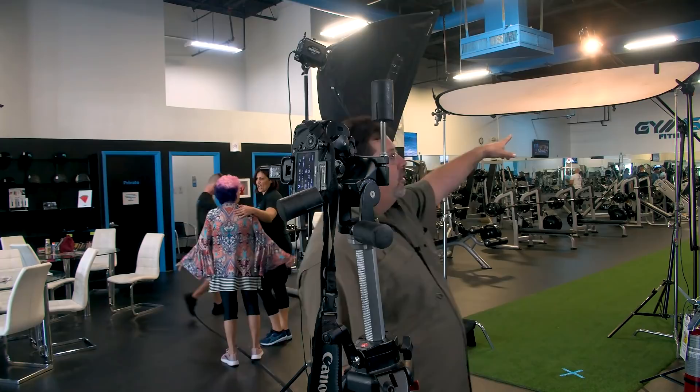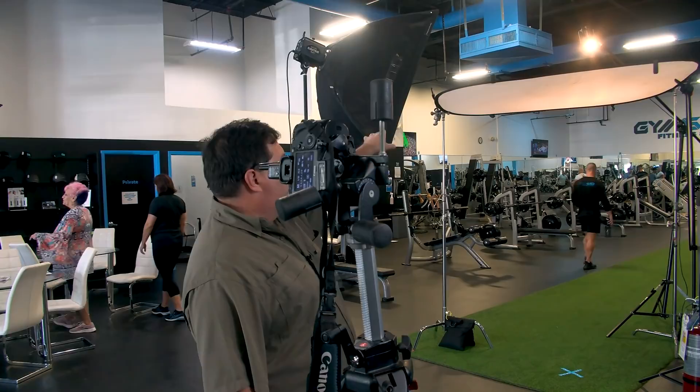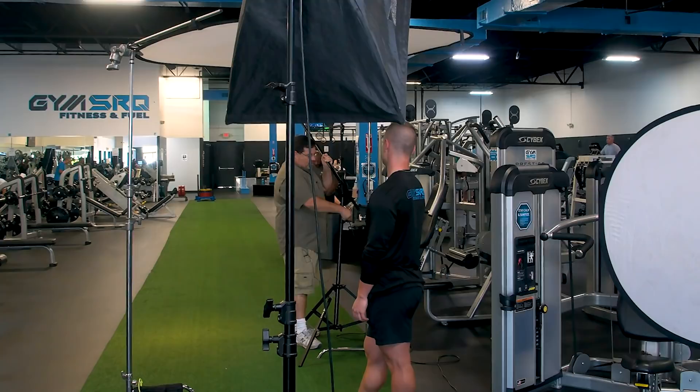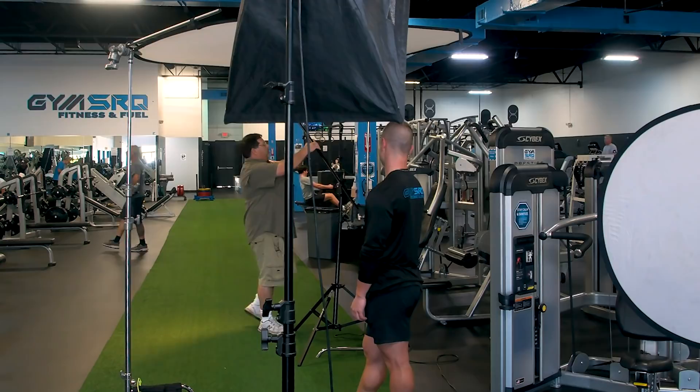I have an Einstein strobe in the back. The cool thing about the bare bulb is it goes light all the way around, and I have a 42x72 diffusion over there. That works really well — it'll let some light into the background. You might notice the light stand is on an angle because I'm not using a sandbag, so I have the Rocky Mountain leg happening with the counterweight.